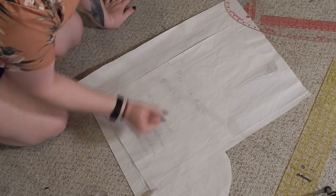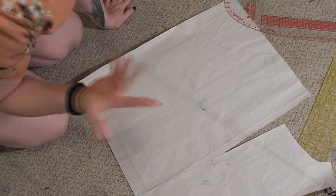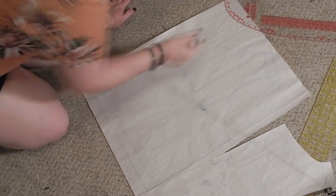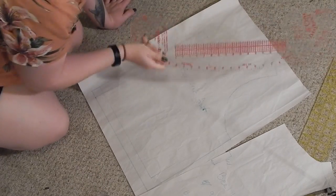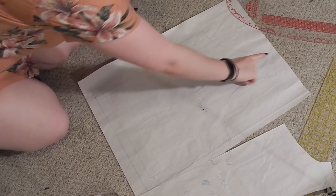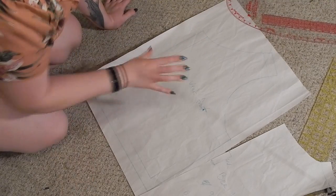Here are my pattern pieces — here is the back, and I used that to trace out the front. I decided to lower the front neckline by three and a half inches. I actually got to use one of my design curves for the first time, which is really exciting — I'm drafting patterns now apparently. I just curved the neckline down a little bit. My next step is to get this cut out.